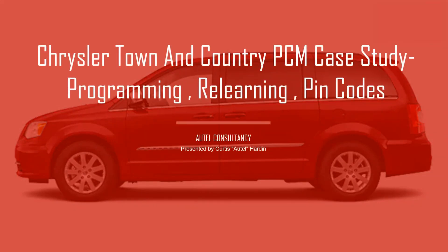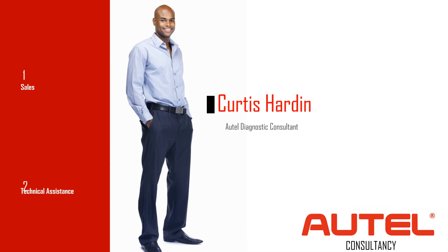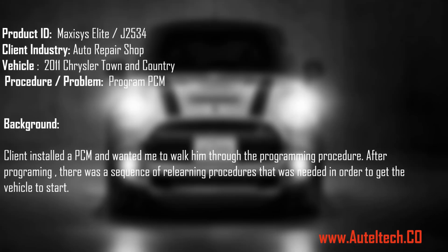Programming, relearning, and pin codes. For those who are new to the channel, my name is Curtis Harden, I'm an auto diagnostic consultant. To start this case study, we are working with the Maxisys Elite and it's J2534 on a 2011 Chrysler Town and Country, and all we're going to do is program the PCM.